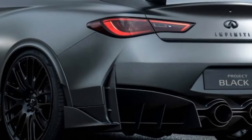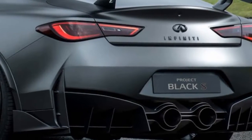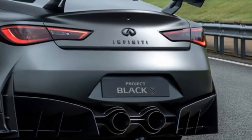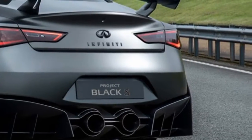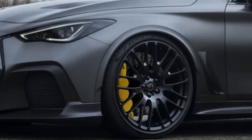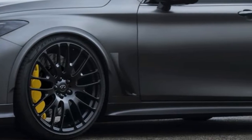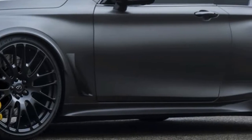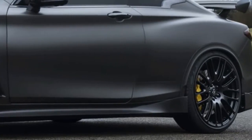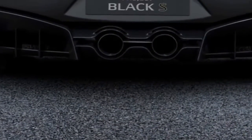Infiniti's Q60 Project Black S is in development, as the brand's General Manager of Global Communications, Stefan Wonman, revealed to us at the Geneva Motor Show. Introduced at last year's event in Geneva, the Q60 Project Black S was unveiled with Formula One technology and sent tongues wagging. However, with the sour taste of the cancelled Eau Rouge project still in the mouths of many, it was commonly thought of as nothing more than wishful thinking.